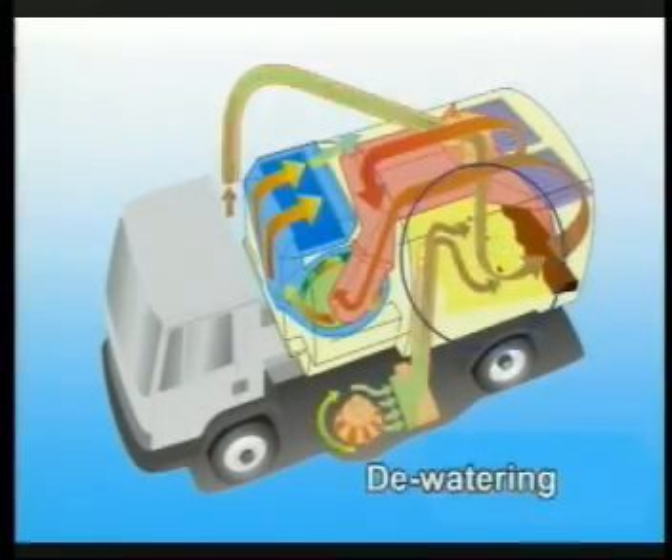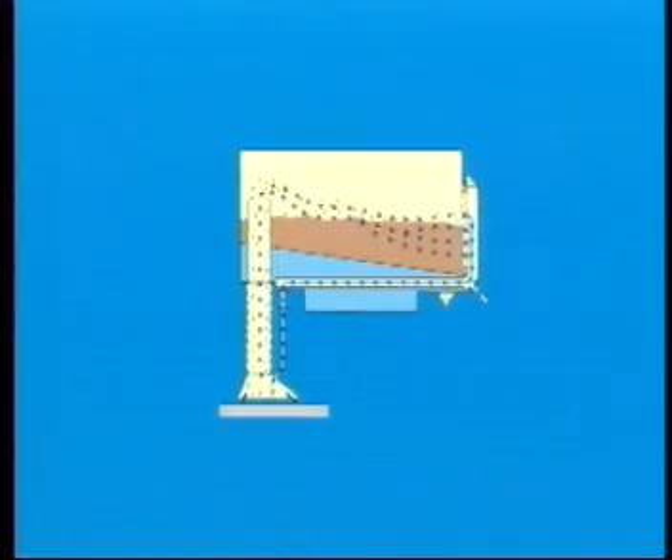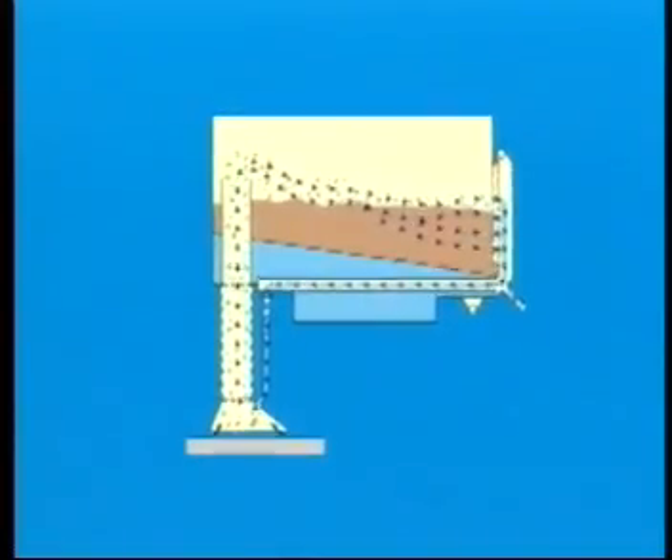The standard load dewatering system allows draining of water from the waste volume. The VT650's optional water recirculation system recycles excess water into the suction nozzle to conserve water.